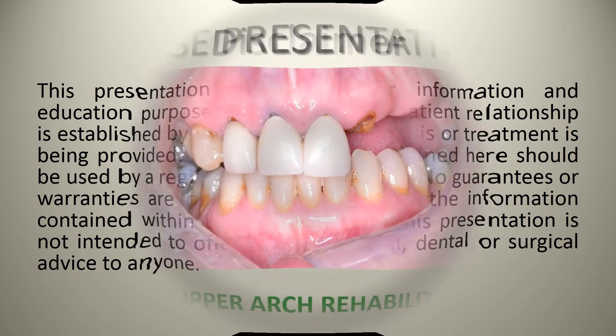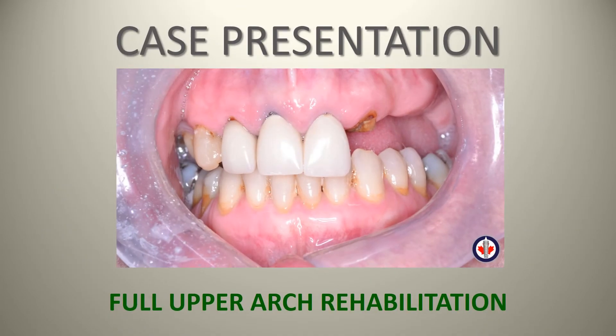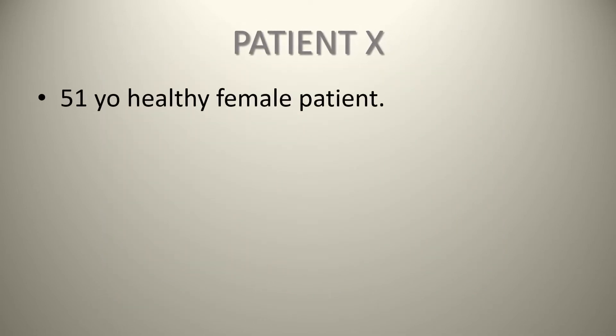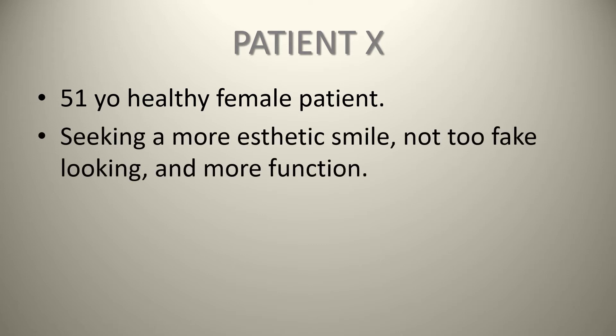Today we have a case presentation which is all about full upper arch rehabilitation. In this case, we have a 51-year-old female who presents to the office with a chief complaint that she's seeking a more aesthetic smile, not too fake looking, and something which is going to provide her with more function.